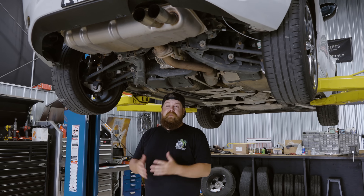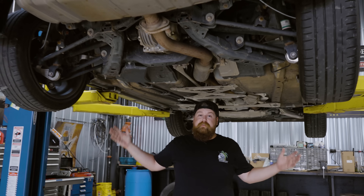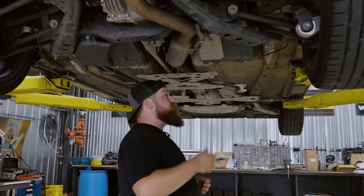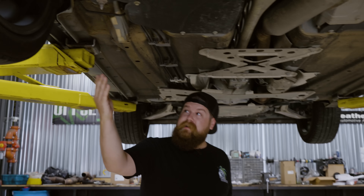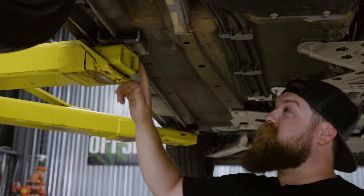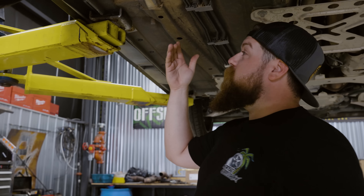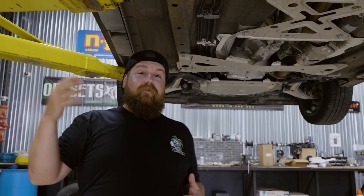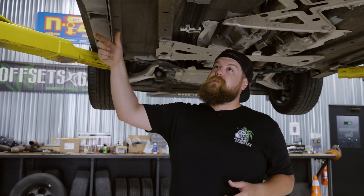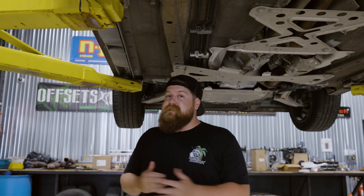Now that we've got everything loose and kind of ready to go, we're gonna get this car up in the air to get the wheels off. We're gonna show you guys where some of the jack points are so you guys can do this at home. Grab a jack, some jack stands, or if you're nice enough to have a lift. If you look at your pinch welds, you'll see a couple spots that are doubled up — that's gonna be for extra support from your jack stand or your lift. On modern vehicles you'll often have an arrow pointing where it needs to go, and sometimes little rubber pads. Make sure you guys are doing this safe, use jack stands please, and let's get these wheels off and get started on the suspension.